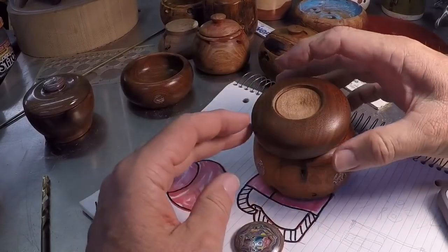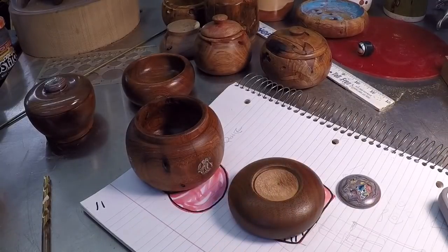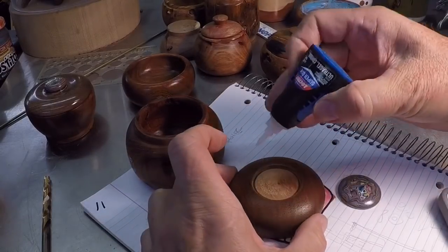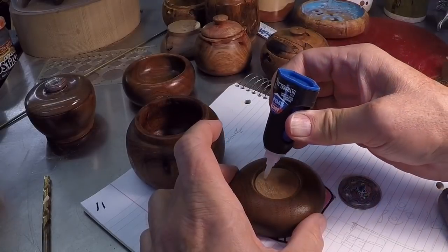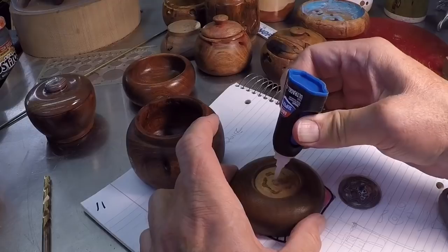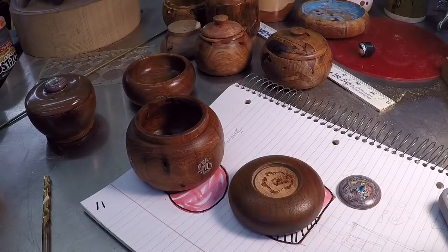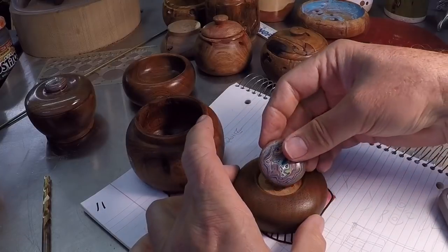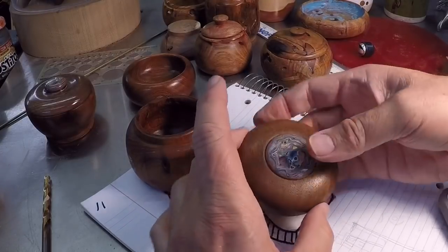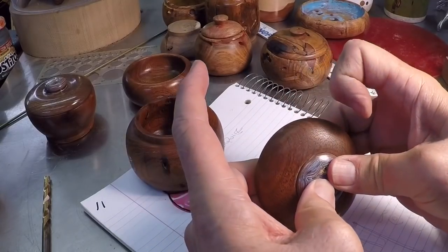The last step before my final wax is to apply my little medallion. It fits in here just so — a little bit of gel CA and a little bit of pressure. I'll let that sit for a while and put a final polish on it.